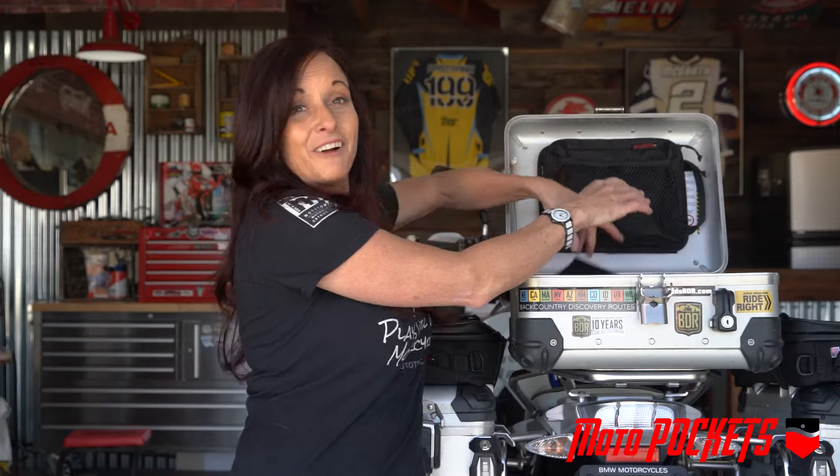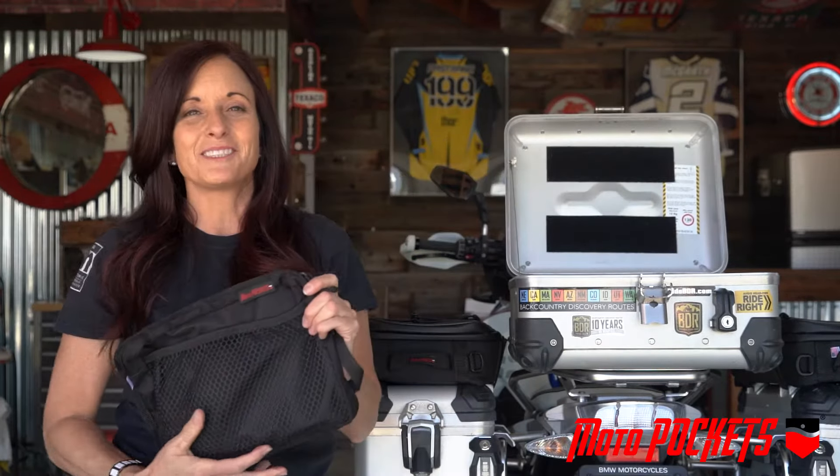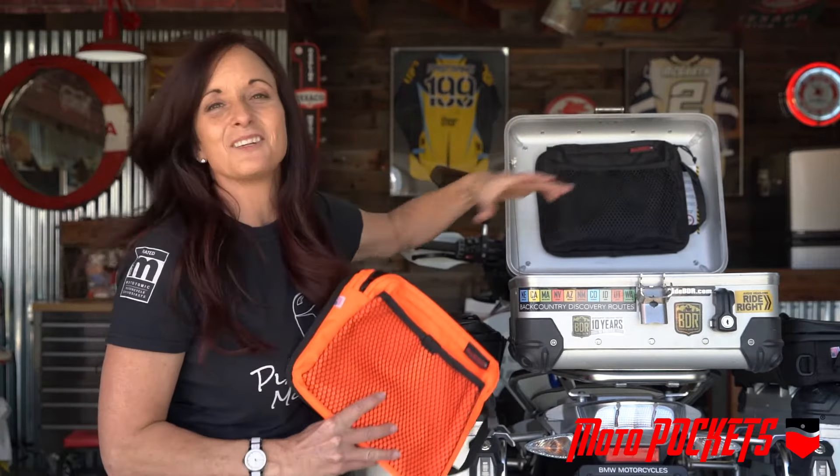As you can see, I've already done it here with my latch — it makes it super easy to install. The Moto Pockets Top Case Bag comes in two colors: bright orange and black.